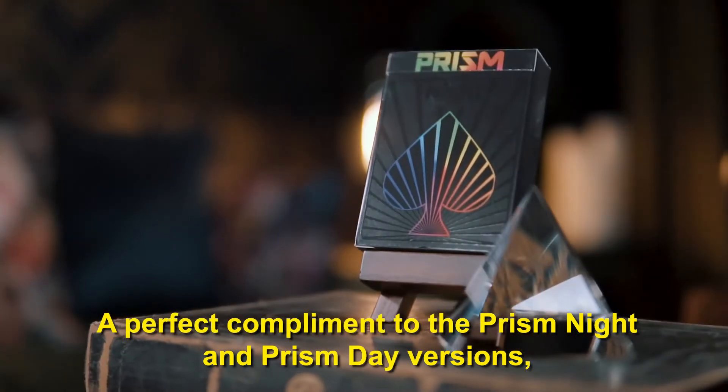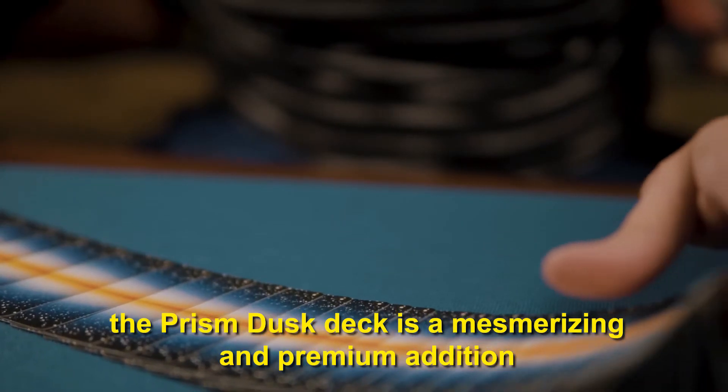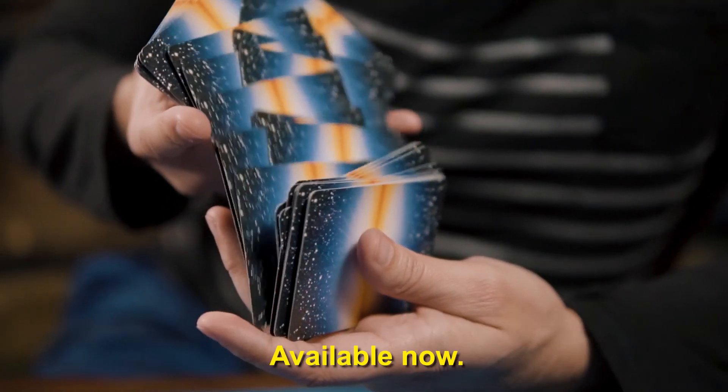A perfect complement to the Prism Night and Prism Day versions, the Prism Dusk deck is a mesmerizing and premium addition to any game night and a surefire hit with guests both young and old. Available now.